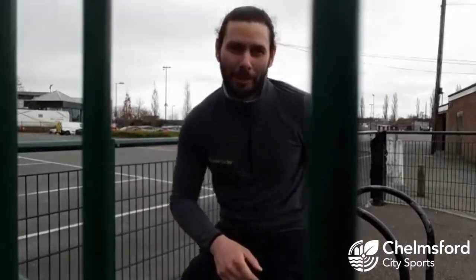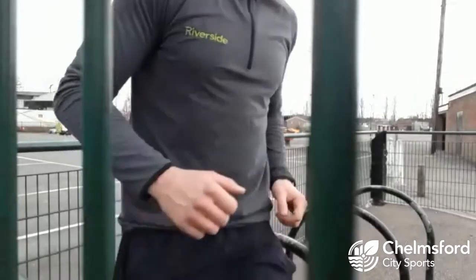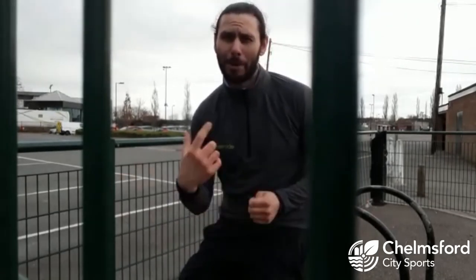Just to recap on jogging technique — make sure you're jogging through the ball of your foot. The easiest way to learn how to do that is pretend you're skipping on the spot and then just move forward. When you skip, you skip on the ball of the foot — try and avoid heel strikes, especially if you're jogging on the pavement. So give it a go everyone, give us some feedback on what sort of stations and obstacles you've been able to think of, and leave any comments. Thanks very much.